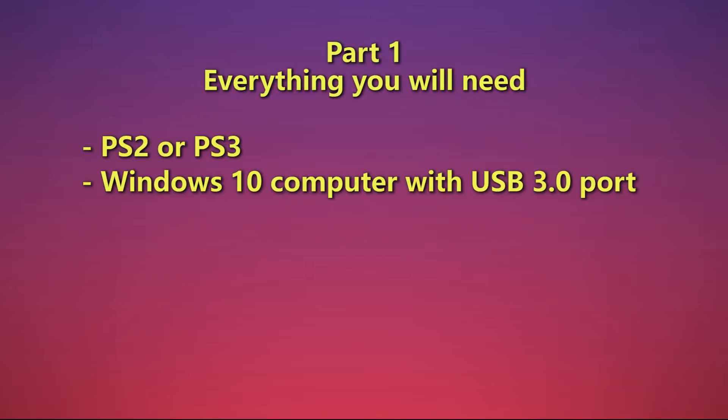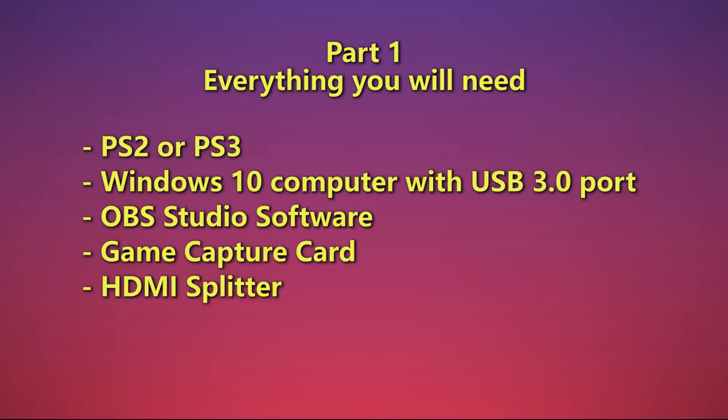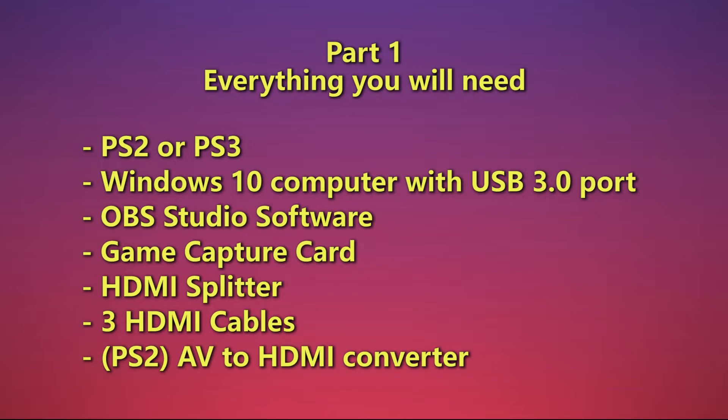The console, of course. A computer, preferably running Windows 10 with a USB 3 port. The software OBS Studio installed on your computer. You will need a capture card, an HDMI splitter, and 3 HDMI cables. For the PS2 specifically, you will also need an AV to HDMI converter.